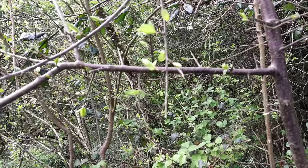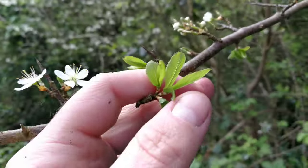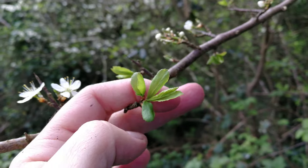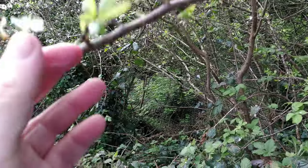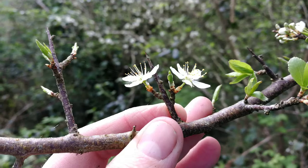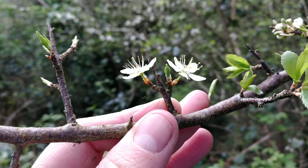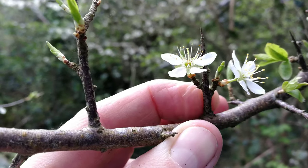Here's the blackthorn — there are the good old thorns, and you can see the leaves here. You can actually eat these young leaves as they're just coming through on a blackthorn bush — perfectly fine to eat. Here's a nice little thorn with two flowers beside it, which gives you a good idea of the beauty and the danger with the blackthorn.